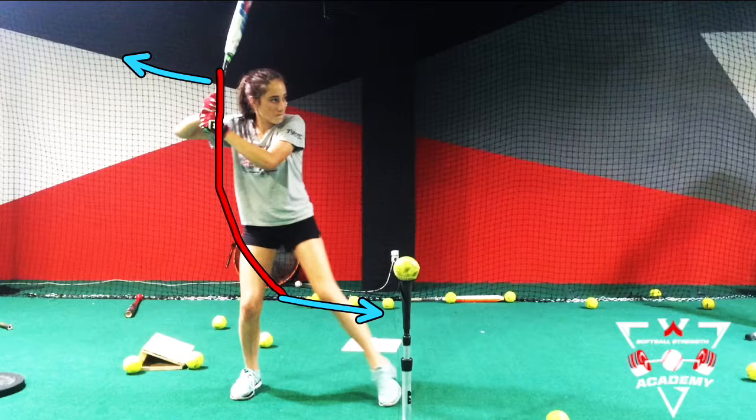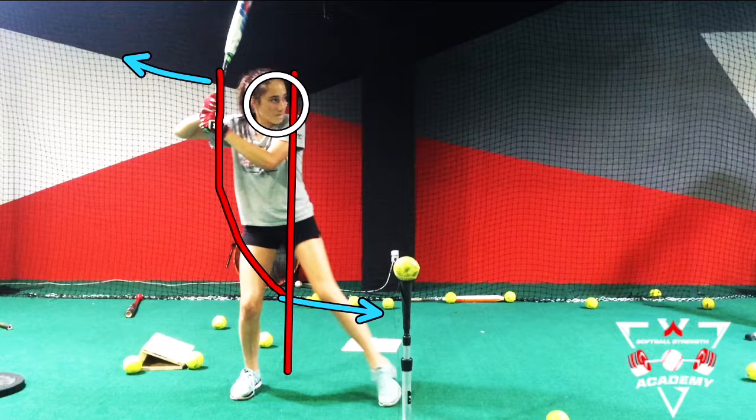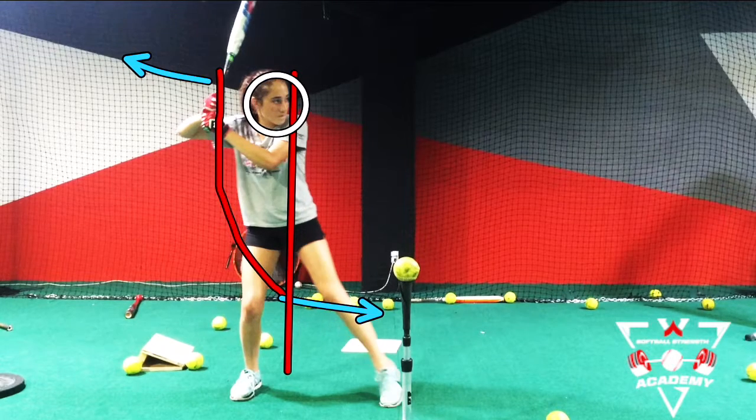You want to pretend like there's a wall right in front of your face so that your head doesn't drift forward. We want to make sure that our tilt stays intact and our head stays fairly centered. If our body is shifting forward, we're really not achieving any separation.